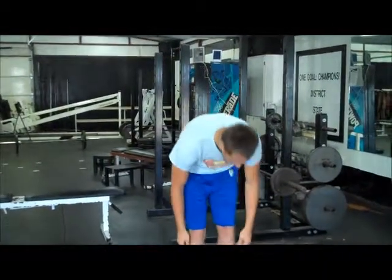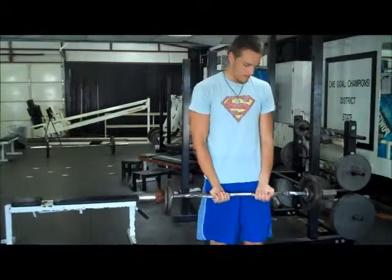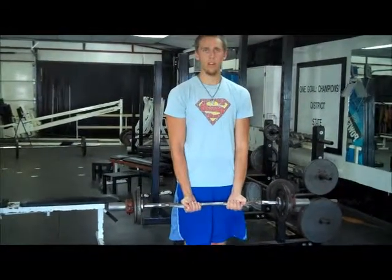Okay, here we go. You bend down, put a little bend in your legs, and use your legs to lift. Keep your arms at your side. When you bring it up, exhale, and when you go down, inhale.